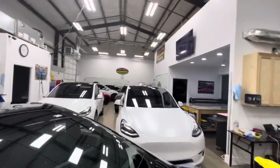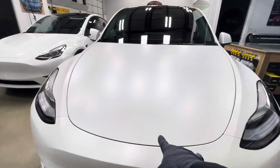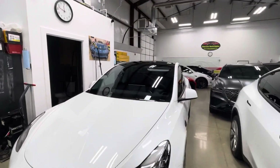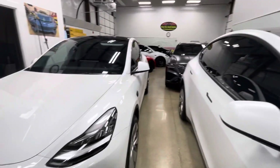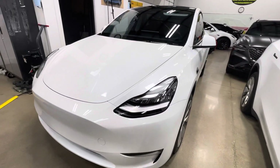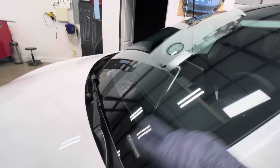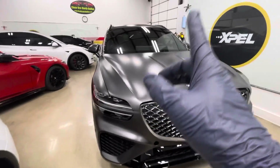This one hasn't started yet. Those two Y's are fully done. This one is a stealth — need to put the emblem back on, delivers Monday. This one is a full gloss with all the XR Plus window film, same as this person. So two white Y's here — stealth with Expel and gloss.